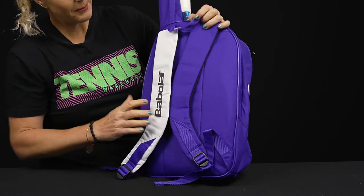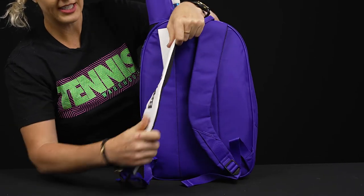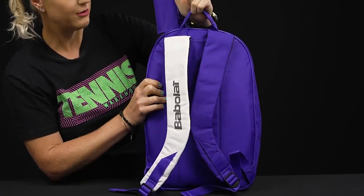The backpack straps have nice padding, they are adjustable, and then we have a grab handle right on top.